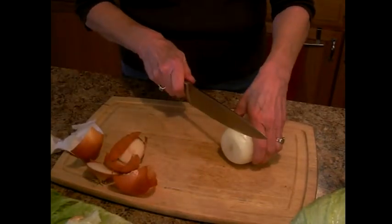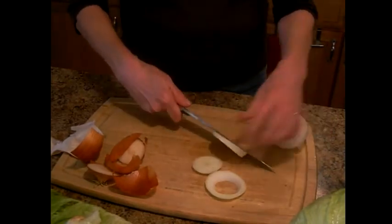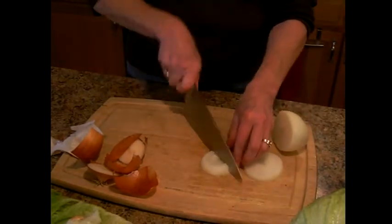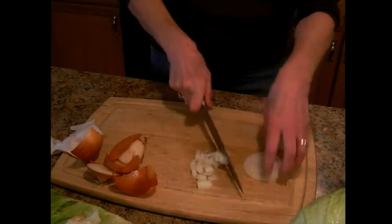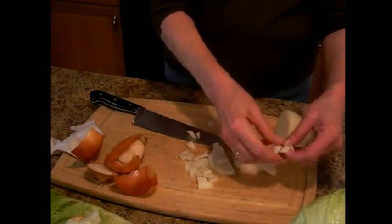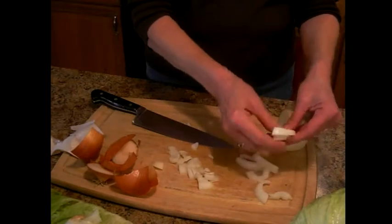So this is what you do if you're going to slice an onion. It already has the slices one way, then you just chop like that and you can make them as fine or as big as you like. With this salad, I like to do rings, so we're going to do rings with the onions — about two slices.